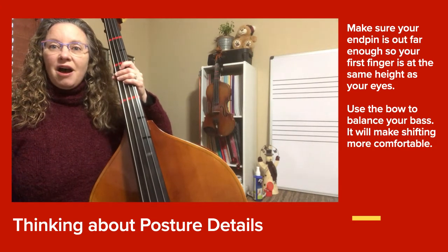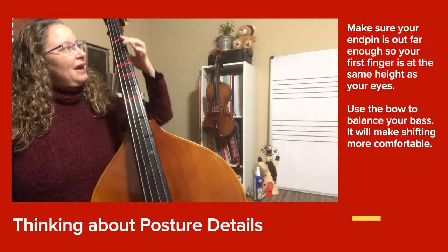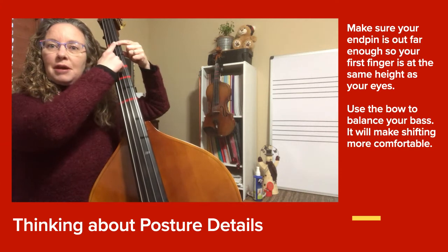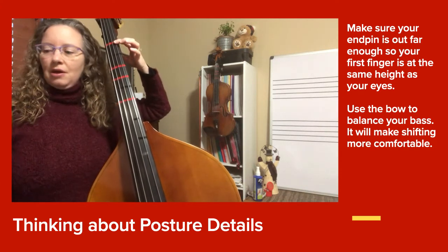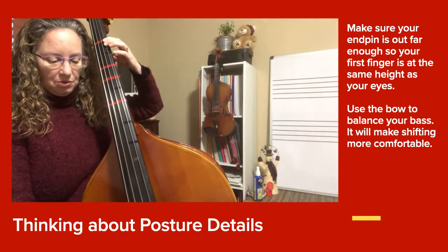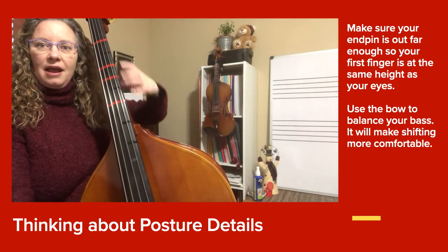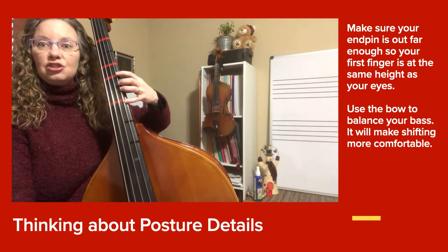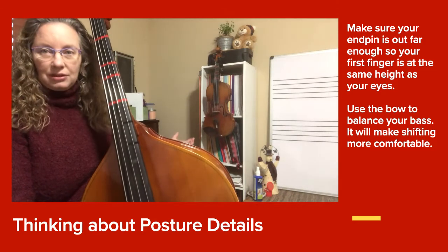Bass players, we're going to be working on Jazz in D in preparation for our Plane Exam. I also want to review that your first finger tape should be about the level of your eye when your end pin is out. When you're balancing the bass, your bow should be able to support your instrument so that you can go no-handed — that makes it easier for your hands to shift from location to location because the bow is holding up the instrument.